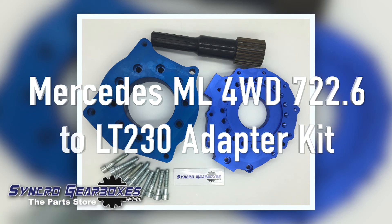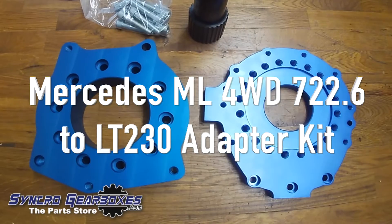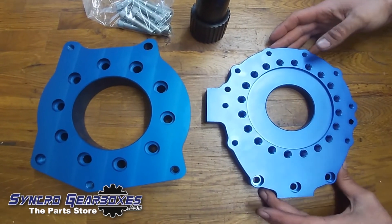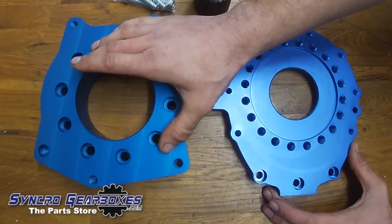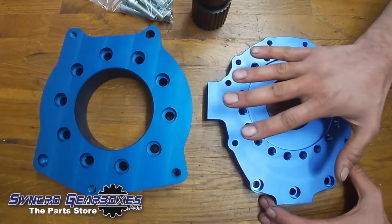This is the kit for the Mercedes ML 722.6 auto gearbox to LT 230. In the kit there are three main components. The first component is the Mercedes side of the adapter kit, which is this plate here. The second adapter plate is the LT 230 side, so this goes on the ML first, then this bolts to this.